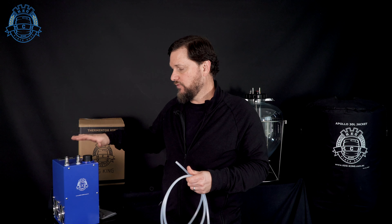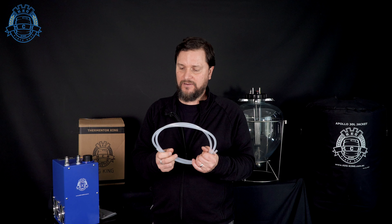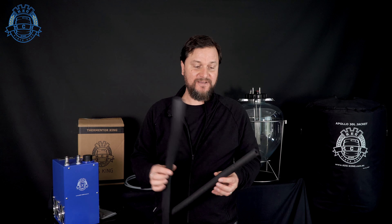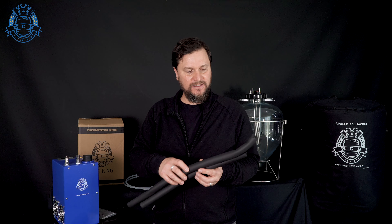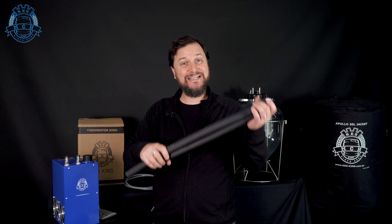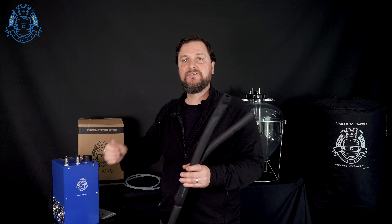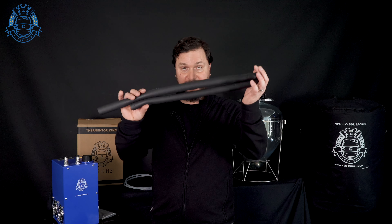I would recommend keeping this unit pretty close to what you are going to be temperature controlling. Don't try to have it across a room — otherwise the line is going to warm up before it actually hits the thing you're trying to temperature control. So keep it close, and use about a meter to a meter and a half of 5mm ID, 8mm OD beverage tubing, just like you'd use for your tap systems. To insulate the beverage tubing, I'd recommend getting some insulative jacketing for the tubing. It's available at Bunnings and hardware stores, and we'll also have it on the website soon through Keg King.